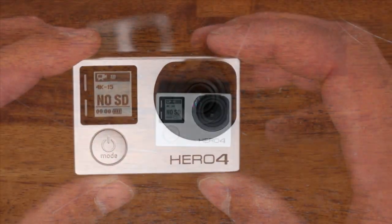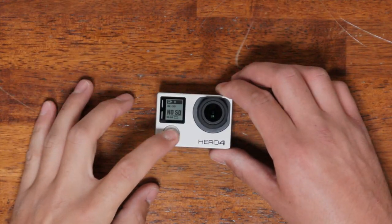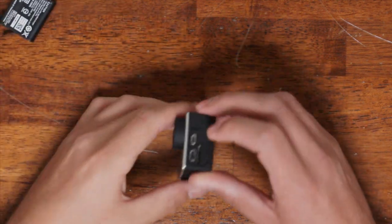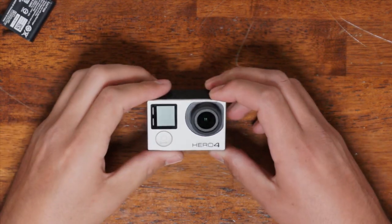Let's get started with the lens swap. First things first, you're going to want to turn the camera off, take the battery out. If you have any SD cards in there, take that out. Close the battery door.